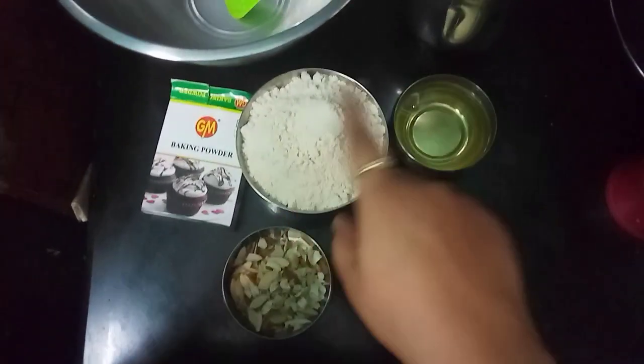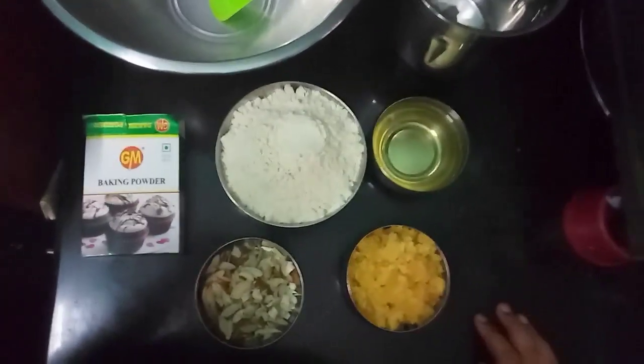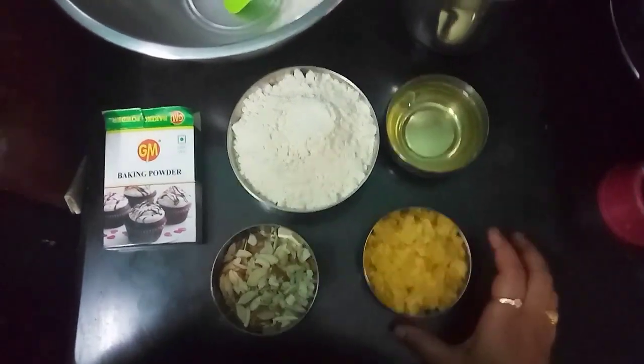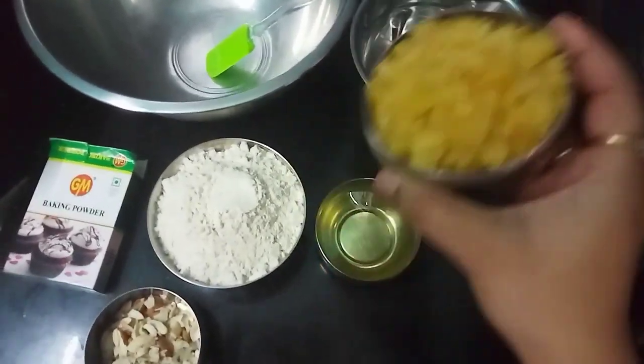Hi, welcome to Charni Vlogs. Hello everyone. I am going to do a special recipe for this lockdown period. I am going to show you a lot of special occasions. I am going to show you a lot of cake with healthy ingredients. Let's start the recipe.